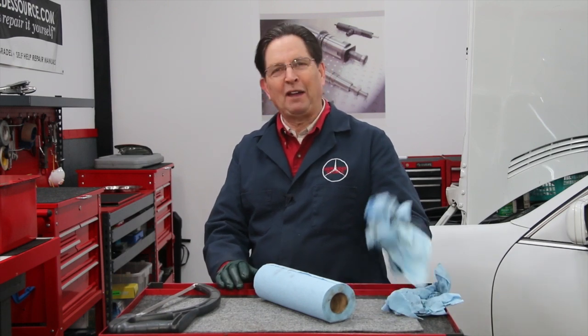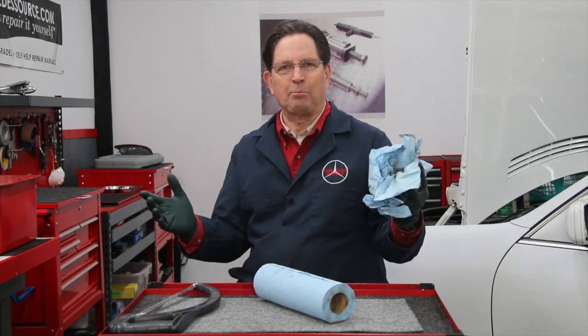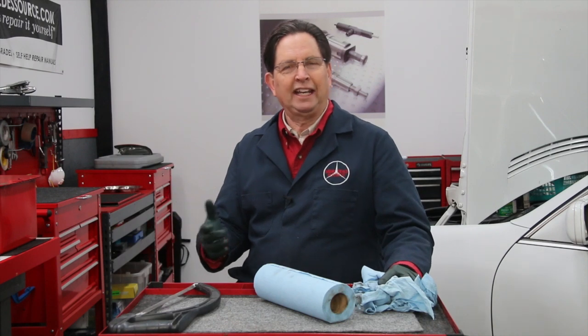You know you're looking at one of my favorite shop tools. It's these blue paper towels that you can pick up at almost any auto parts store or other hardware stores. And I love these towels.